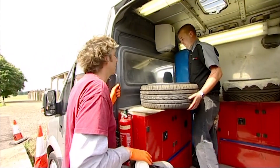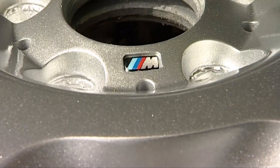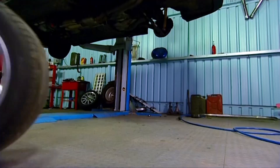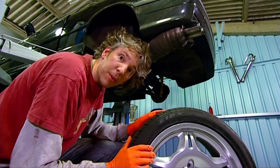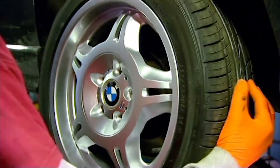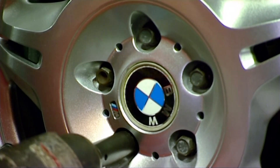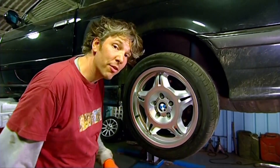That is looking fantastic — well done that man, look at that. That is going to look so good on our car, thank you very much. Now that is looking very tidy indeed — let's get them on the car.